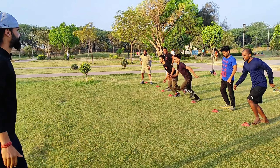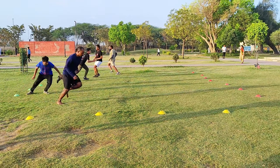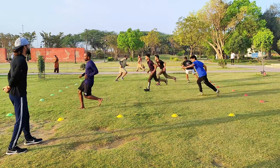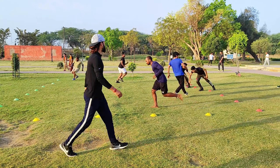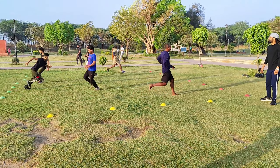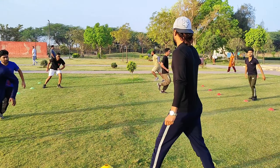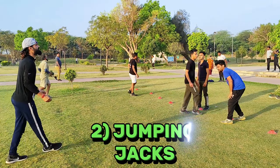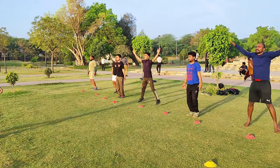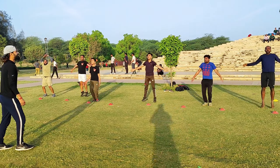Ready? Start. Go! Good. Two. Three. Four. Move forward. Six. Seven. Eight. Nine. 1 2 3 4 5 6 7 8 9 10 11 12 13 14 15 16 17 18 19 and...